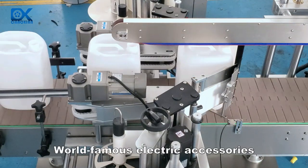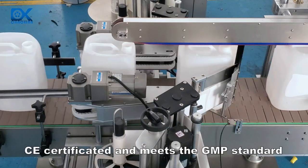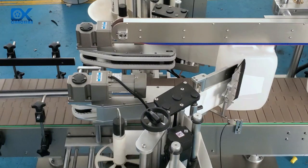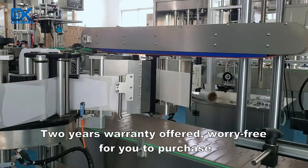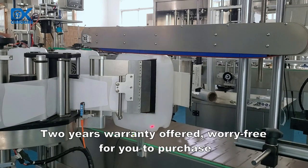World famous electric accessories. CE-certificated and meets the GMP standard. Two years warranty offered, worry free for you to purchase.